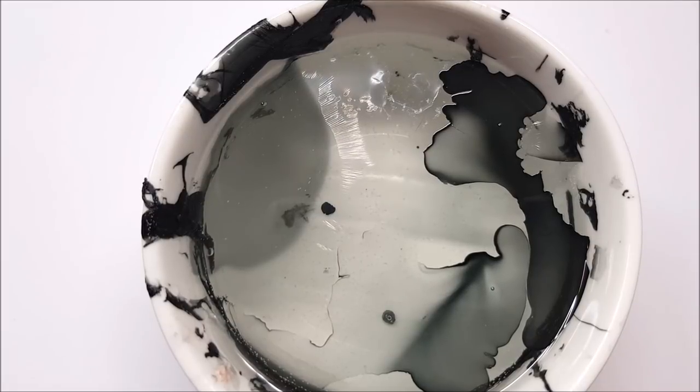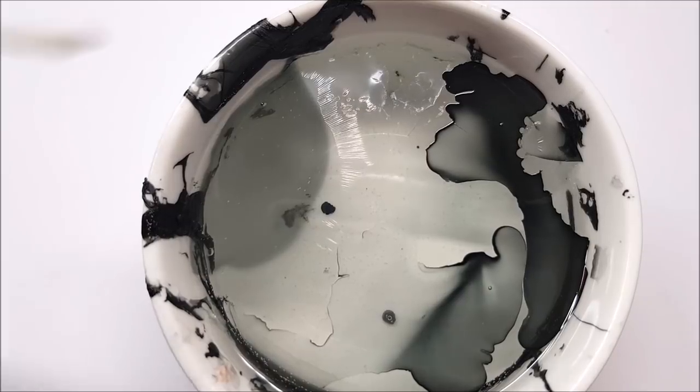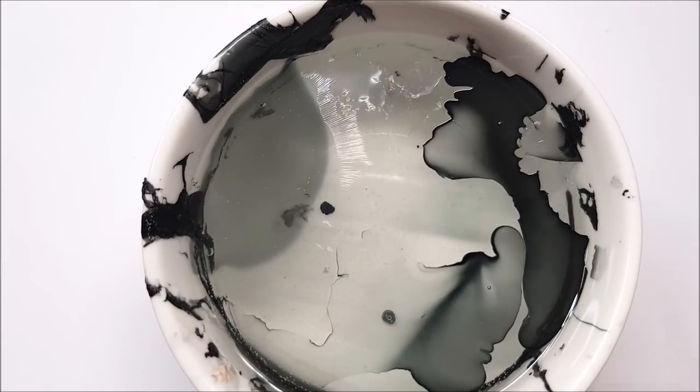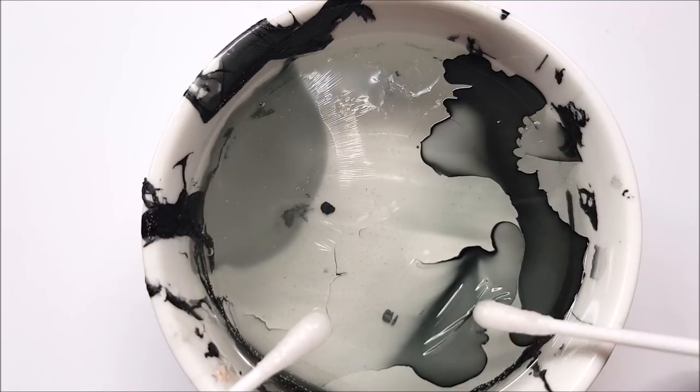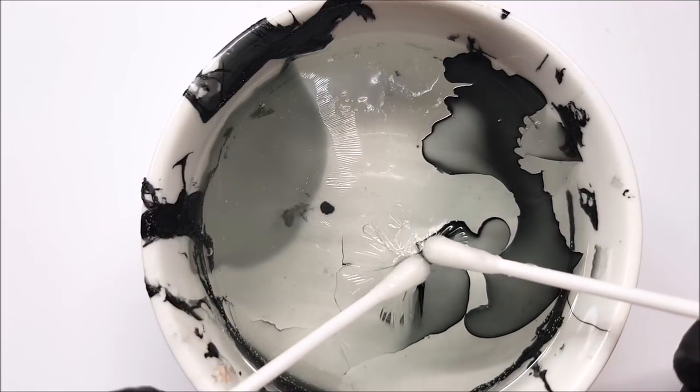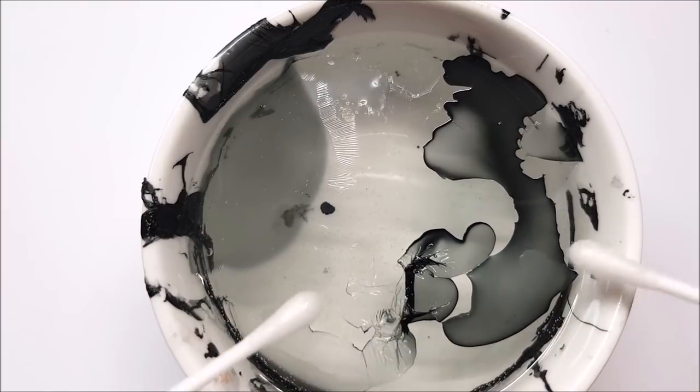Blowing helps to get those nice edges and a nice black gradient in the polish. Once you've let it dry for a little bit, I like to use cotton buds — dip the cotton buds into the water so that they're wet while you're working with the polish. This will stop them from sticking to the polish.